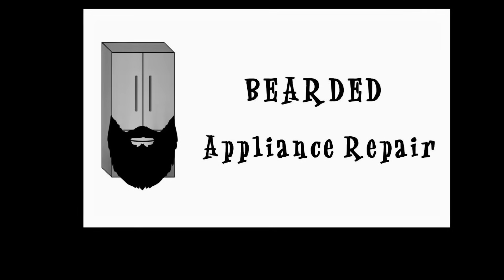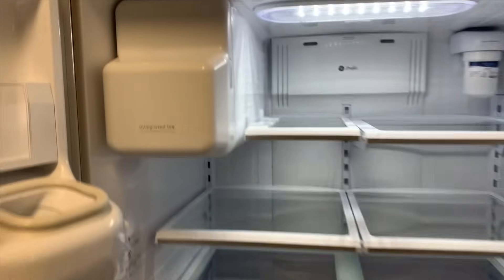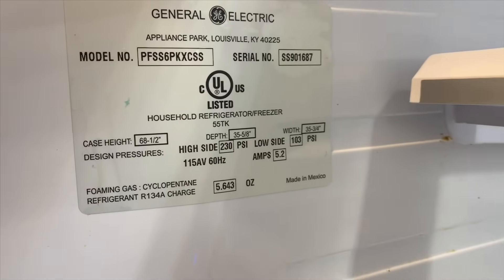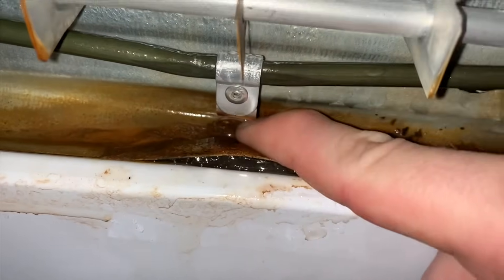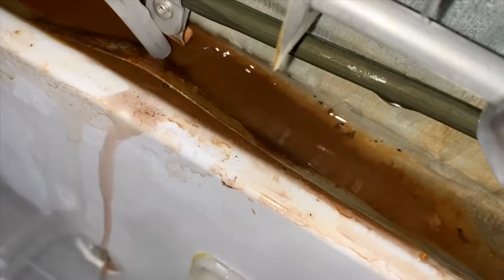This is Bearded Appliance Repair and we're gonna help you fix it. Howdy folks, we have a refrigerator for you today. This is a Samsung-made GE, so what you see in this video will cover Samsung and GE french door refrigerators.